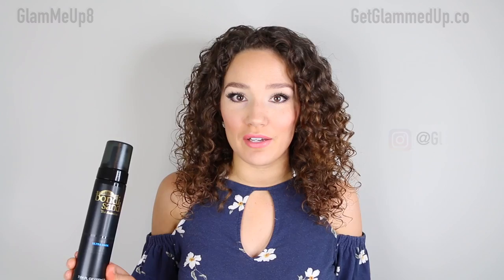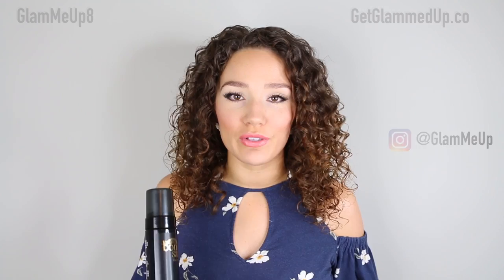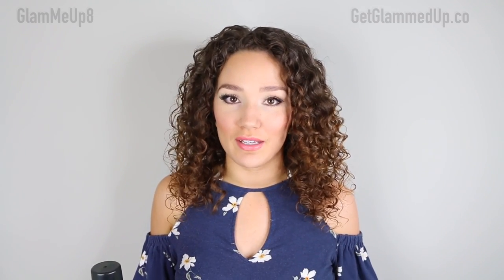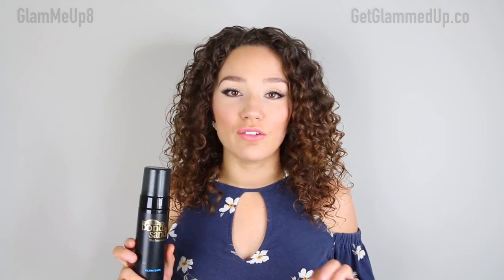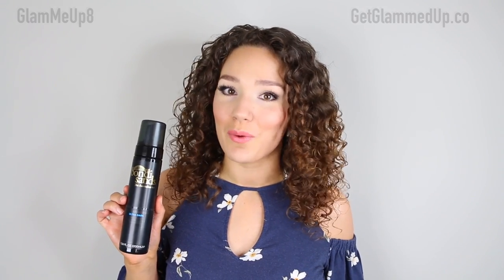I am a huge self-tanner lover. I always have self-tan on even through the winter time — I don't think there is more than a day or two that I go without it. I have tried all of them under the sun and I have to say that out of all the self-tanners I've tried, this has definitely been my favorite, and that says a lot because I've tried quite a few.